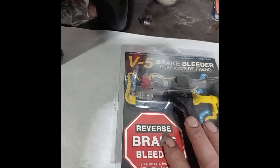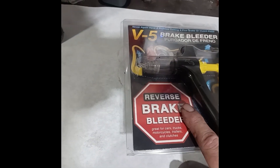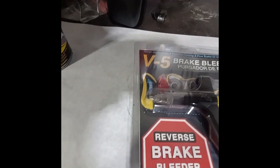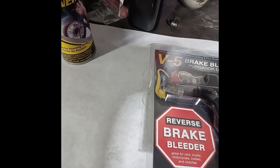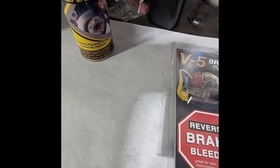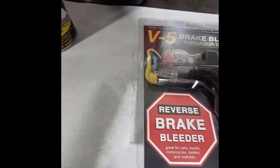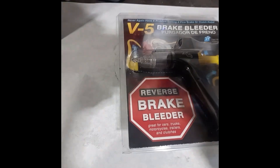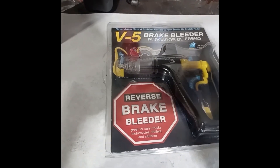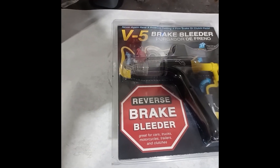I'll leave links for the Phoenix V5, the siphon for pulling fluid from the master cylinder, and some brake cleaner — those links go to Amazon and if you buy something through them I make a little bit, which helps pay for making these videos. Hit the like button, hit subscribe, and have a blessed day.